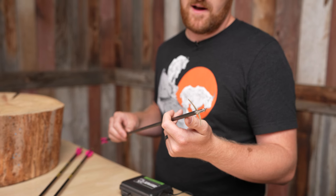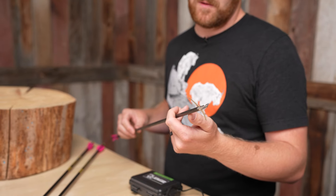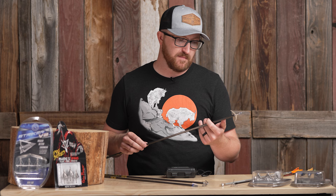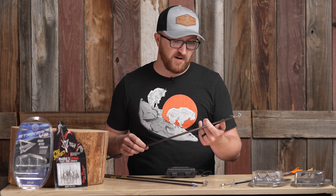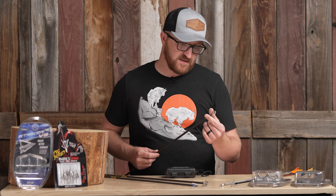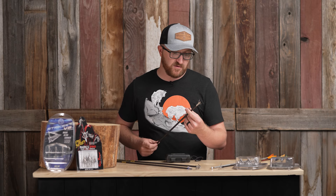I always recommend going a little bit more vane if you're going to be running a fixed blade. They already come with this leading bleeder blade edge, which really increases penetration if you do encounter a bone, as well as providing deep penetration on bigger animals like elk, even maybe a buffalo or a moose — something out west. So that's the Jackal and Hyde series from Evolution Outdoors.